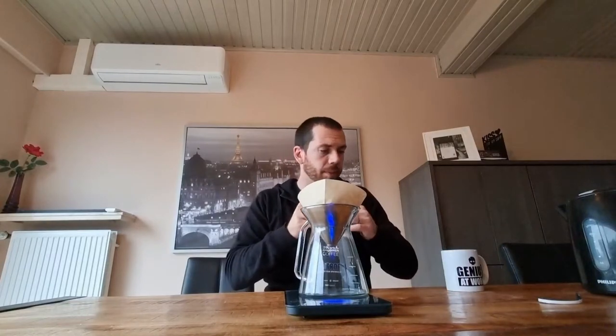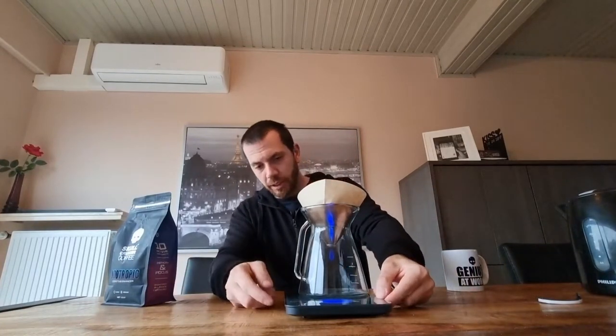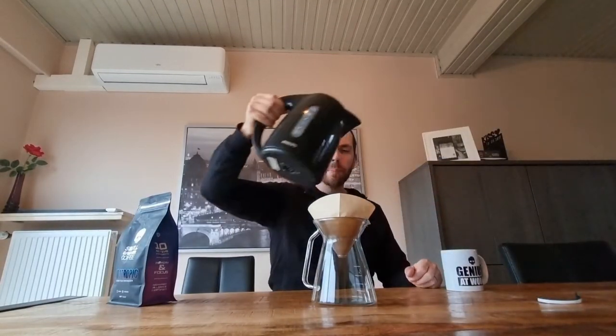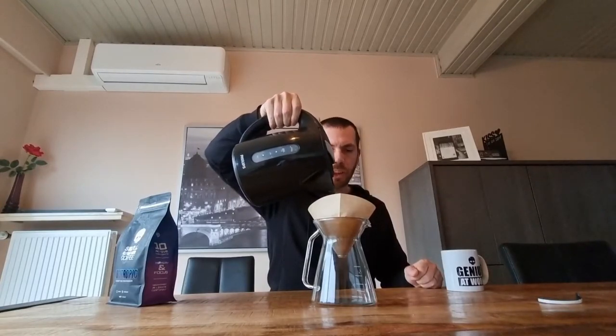A lot of brands that do coffee can actually learn from this — resealable packaging. I couldn't remember the word, derp. It's insanely epic. So we've done this. It's time for water — 300 milliliters of water. And it's a UK brand.